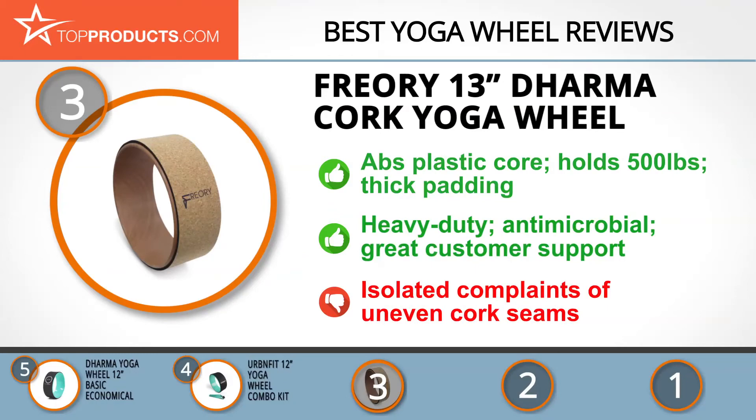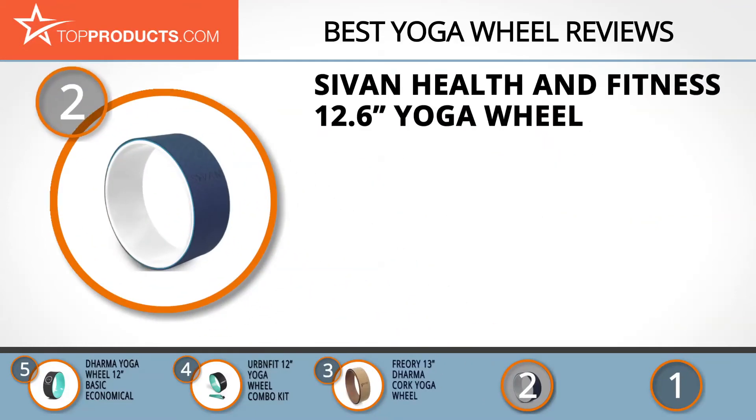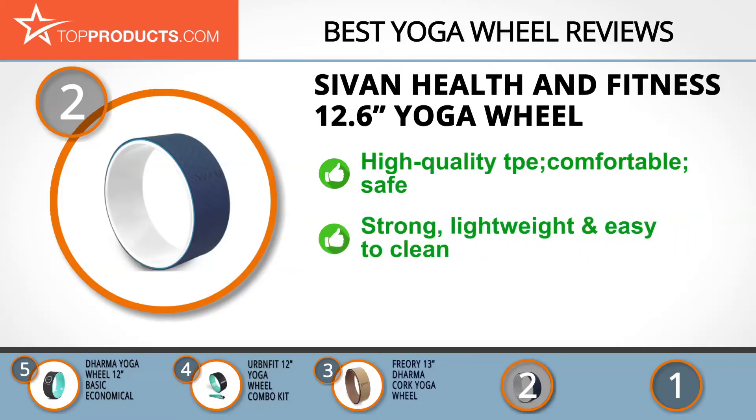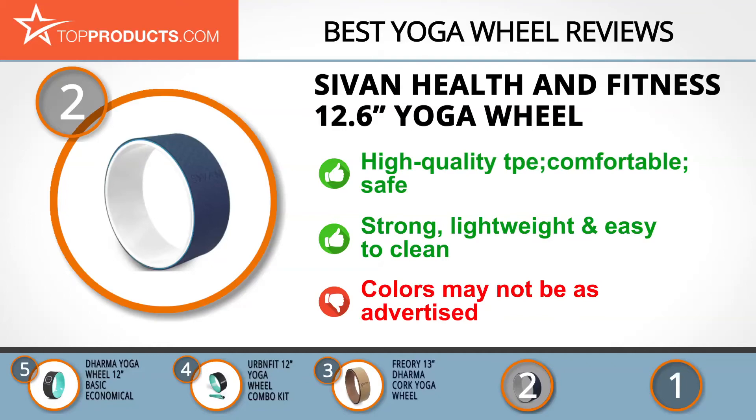Budget can be an important consideration, and our number two pick, the Sivan Health and Fitness 12.6-inch Yoga Wheel, takes the spot for best value. Sivan is dedicated to providing first-rate fitness products that work anytime and anywhere. The Sivan yoga wheel is made with high-quality TPE material with a cushioning effect for comfort. It's well-built for safety during laying and stretching, remarkably strong and sturdy despite its lightweight design that makes it easy to take to the studio. It's easy to clean and maintain, though the colors may not be as advertised.